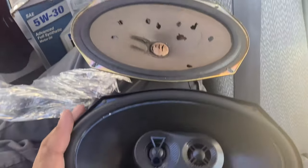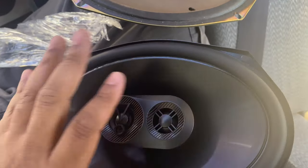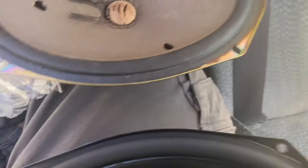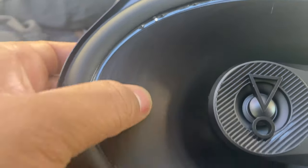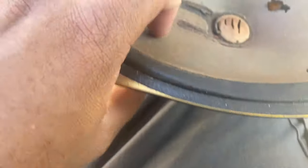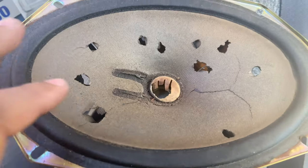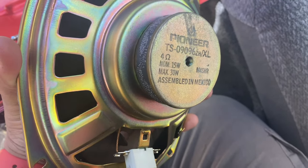So pretty much these are the speakers right here — this is the difference. This is a three-way so it has other components built into it, and it's a much bigger, more robust speaker. This is the stock speaker — it has a flex to it, so it absorbs sound better. The stock one is paper — I could literally poke my whole hand through it. These are the original speakers that came with the car. I think they're Pioneers, assembled in Mexico.